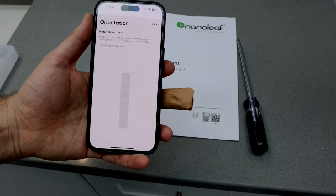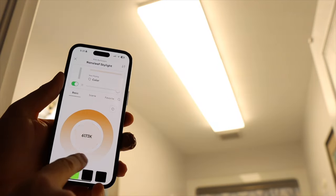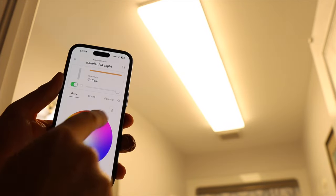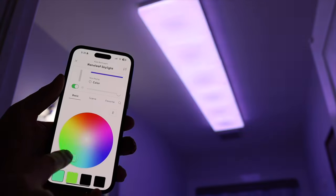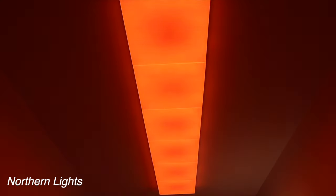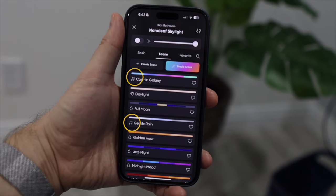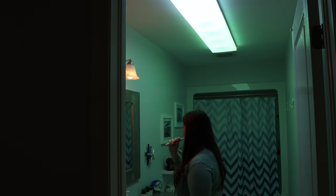Once they're added, you can set the orientation so your scenes play correctly. You can then dim the lights, change the color or white temperature, or play around with some fun Nanoleaf scenes. The rhythm scenes — the ones with the music note icon — change to the beat of the music, so you can really have a party with these lights.